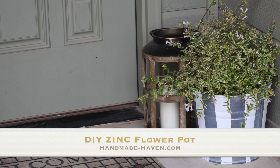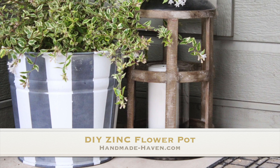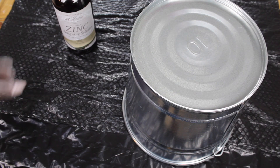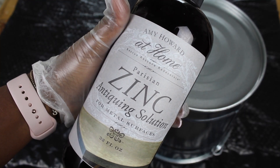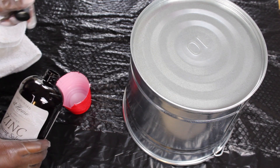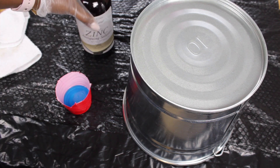What is up guys? Ashley here with another project. Here to show you how I created this DIY zinc flower pot. Let's get it. So really excited to share this project because I've been wanting to try this zinc solution for a long time — it's been sitting in my house for a year. So super excited to try it out and show you guys.